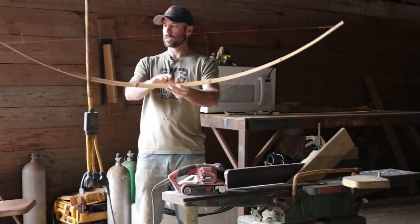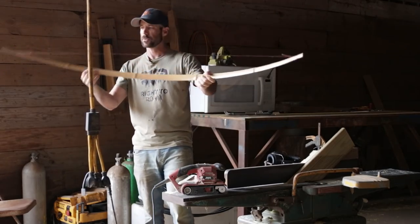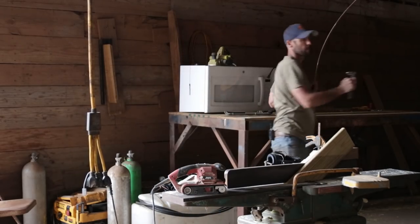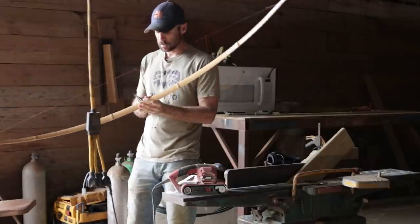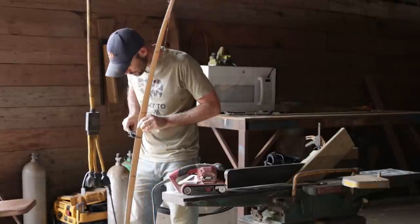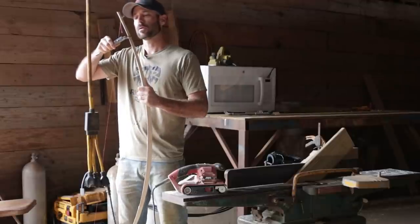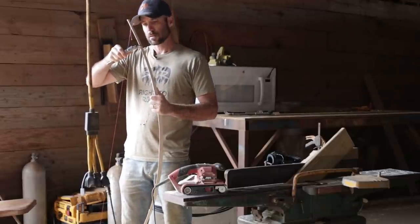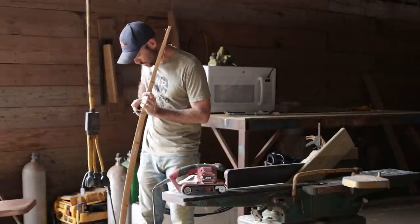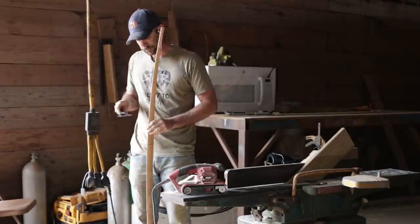That doesn't look too bad — got a nice smooth taper, maybe a little bit stiff in the middle. Let's see what the thickness is: right in the middle of this thing it's five millimeters, and down here on the end we're at three. So we taper from five to three. This other side is five tapering to three as well — there we go.